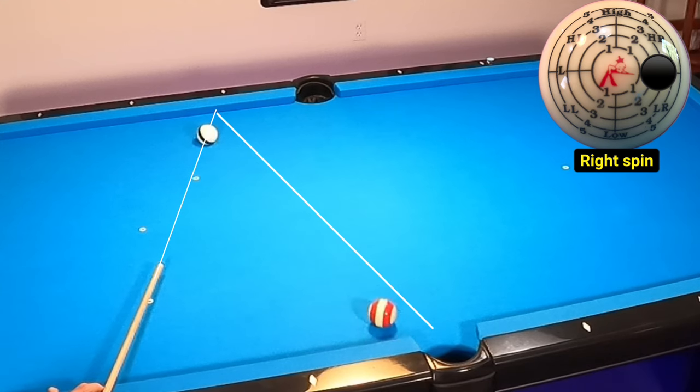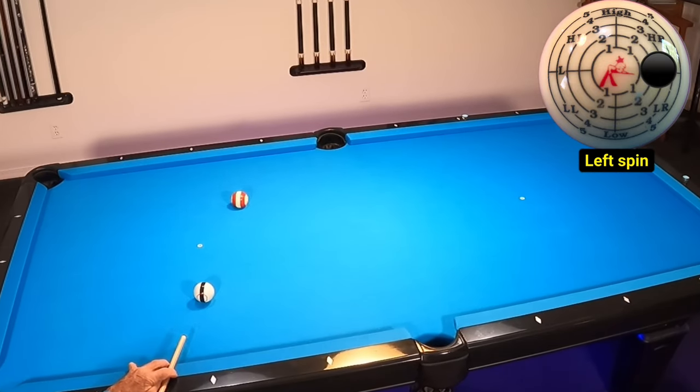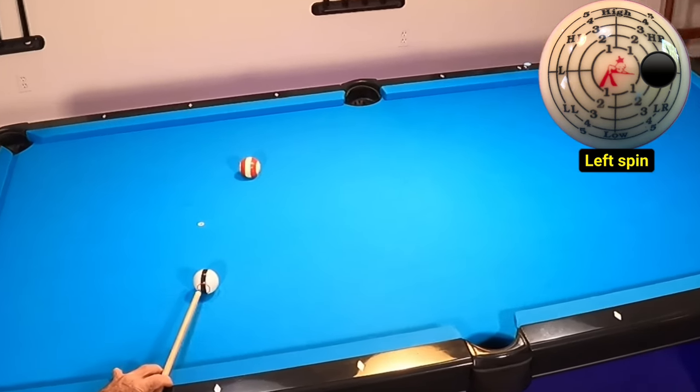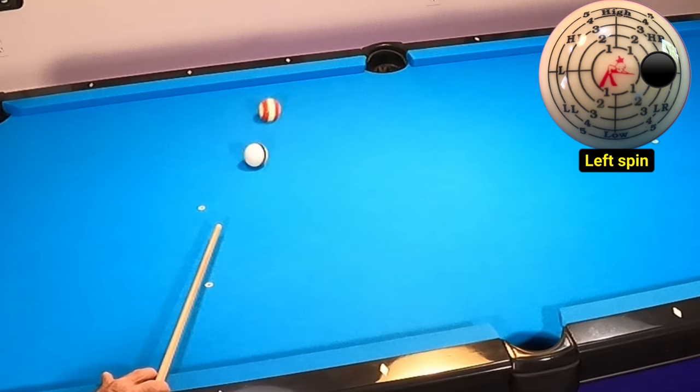This is why it's so important to understand spin and how it affects the object ball. This next shot was very interesting — I'm using left spin in this case. Notice how the ball goes in with no issue, yet I've used a lot of spin. What is happening here is the left spin imparts right spin to the object ball, thus creating running spin for the object ball to track towards the side pocket. Take a look at the left spin in super slow-mo and how it imparts just a little bit of right spin on the red and white striped ball, sending it towards the side pocket with running spin.